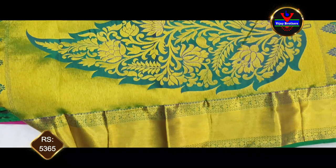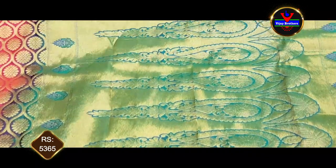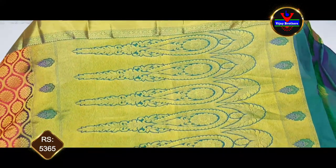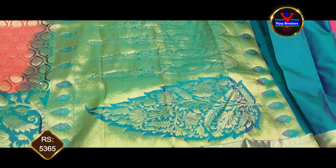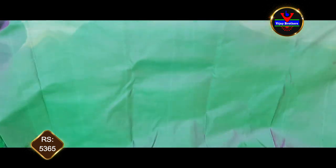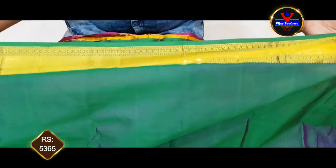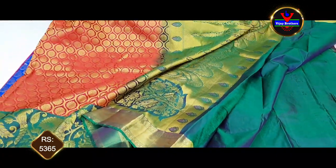We need a contrast color and a green color. This green color is 1.3 meter gold. This design is very rich. This is a blouse — a work-shape blouse. It is very beautiful. We will continue to wear sleeves. This blouse is 5365 rupees.